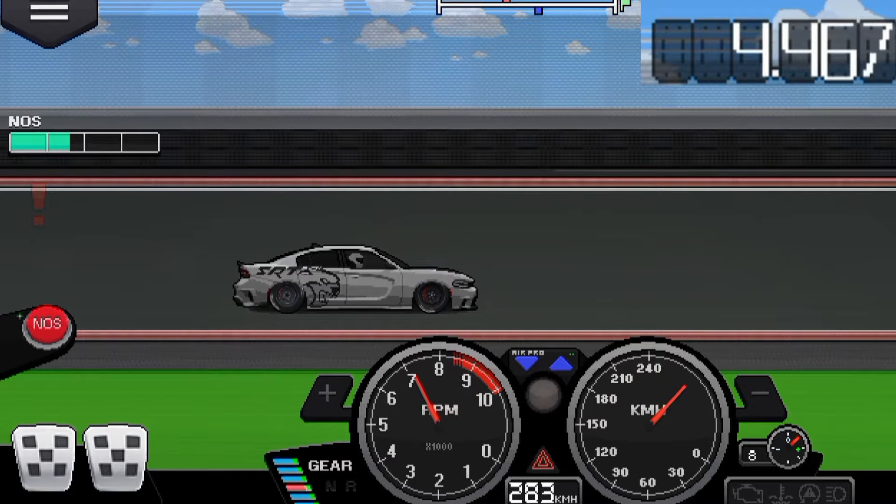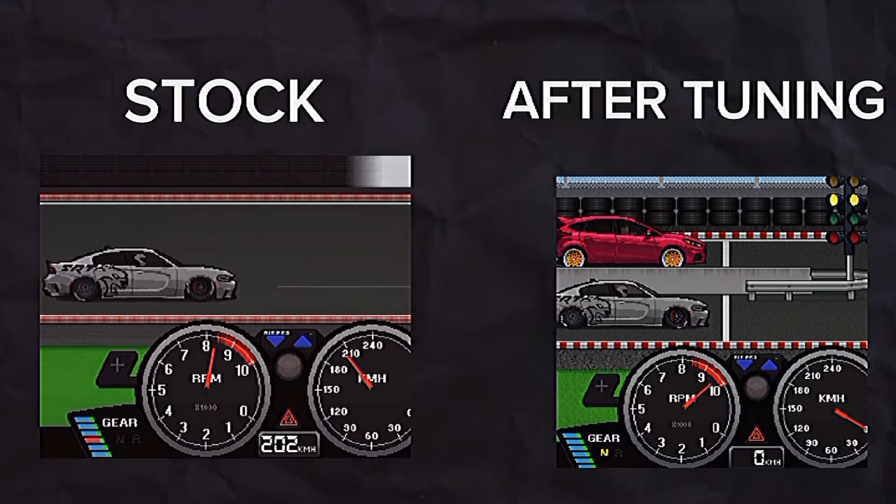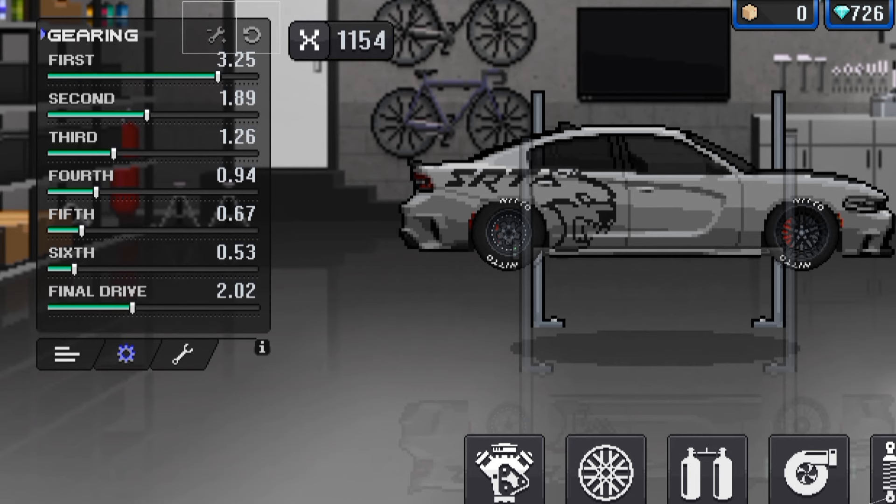As you can see, before lowering the final gear the car was jumping on the gears, but after lowering the final gear this is how it looks. And this is only to show you how important the final gear is.